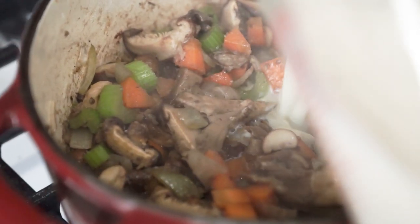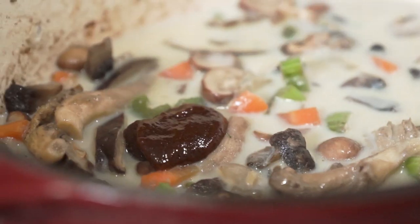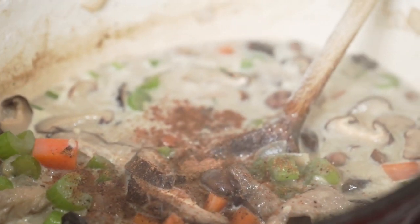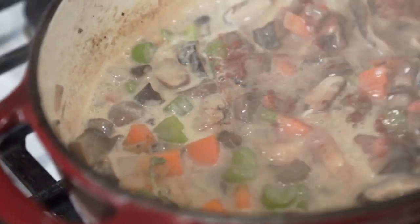Then we're going to add in some soy milk along with bouillon paste and that mushroom broth. Finally, add some chopped thyme, sprinkle on some nutmeg and smoked paprika, and cook on medium heat until it's thickened just enough so that it's not water consistency. Once that's done, turn off the heat and set it aside.